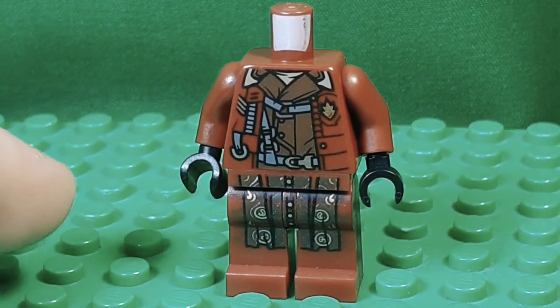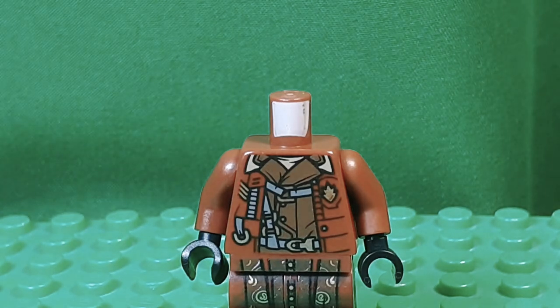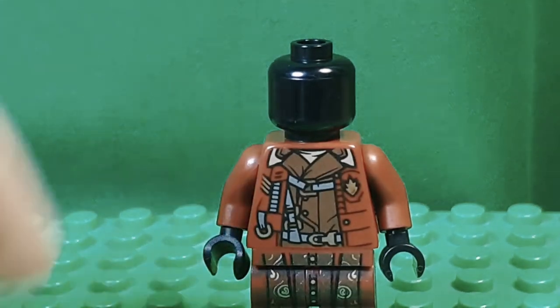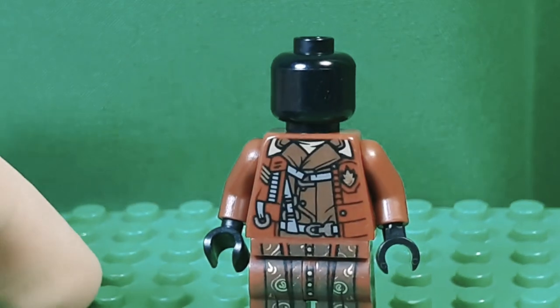And I gave her some black hands, just because, you know, gloves, obviously. Then just a plain black head — any black head. I actually took a Mighty Micros Catwoman head, just because I needed to use one out of the way.